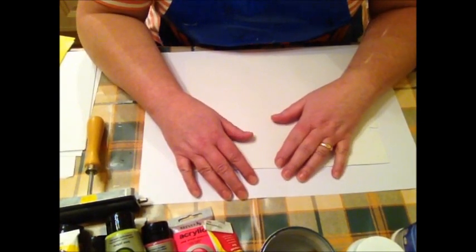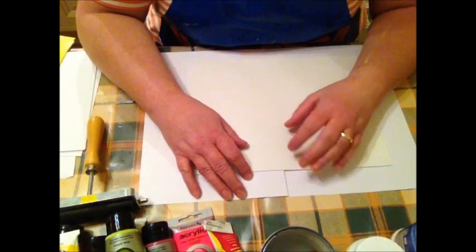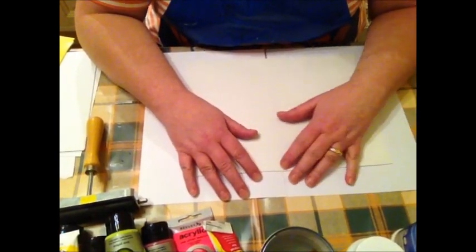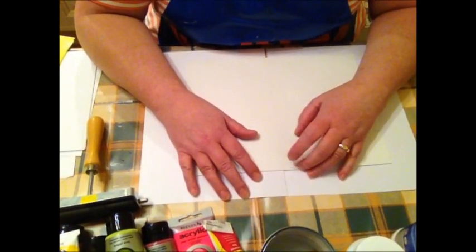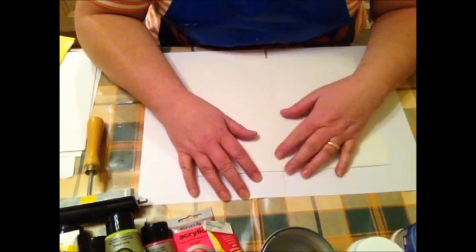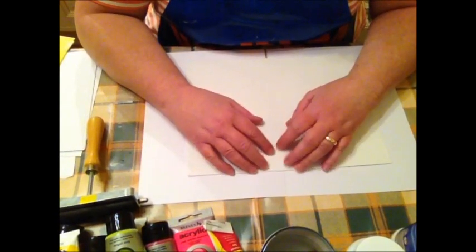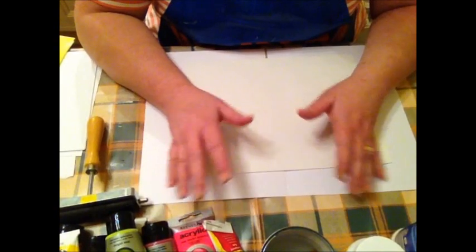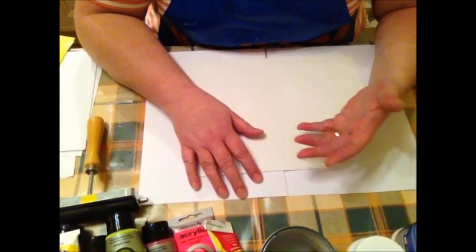A little while ago, my sister and I had a stab at some monoprinting, and we used gelatin, and we also had a go with shaving foam. That was fun, but with this idea of a jelly plate, it wasn't quite the same.